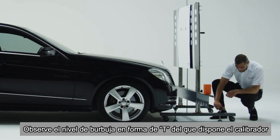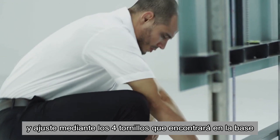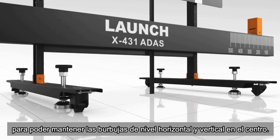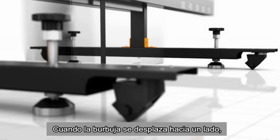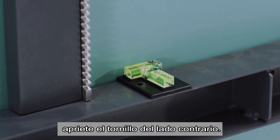Observe the T-shaped level gauge bubble of the calibration frame and adjust the four adjustment screws of the base support to keep the horizontal and vertical bubbles in the middle. When the bubble goes to one side, tighten the adjustment screw on the other side.